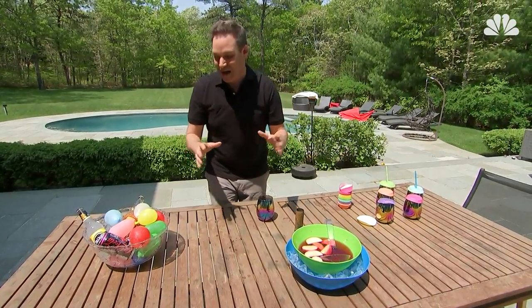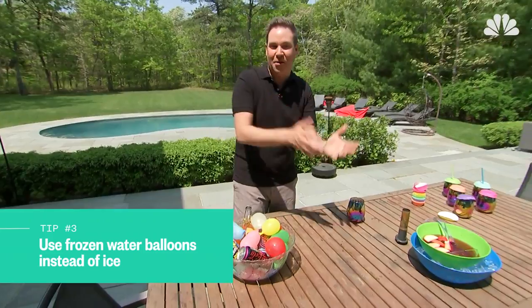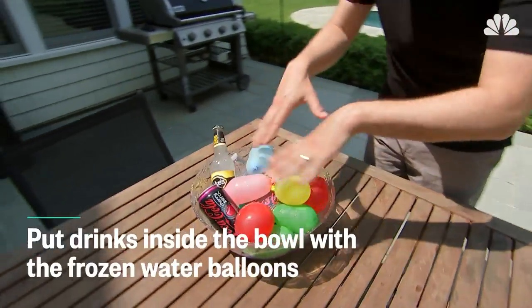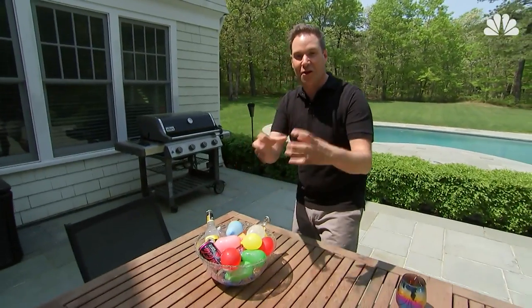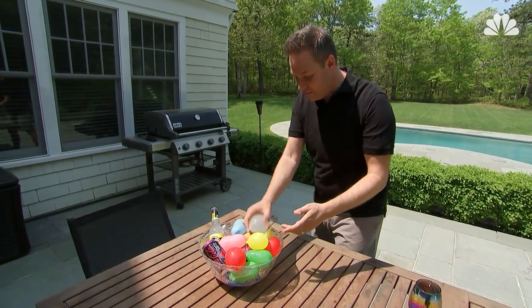You don't even need to use ice. You can fill up water balloons and stick them inside the freezer for a couple of hours before your barbecue. They freeze up, and you put all of your drinks inside the bowl with these frozen water balloons. Large chunks of ice take longer to melt than little ice cubes, so it keeps the drinks cooler longer. And then you can have a water balloon fight, too.